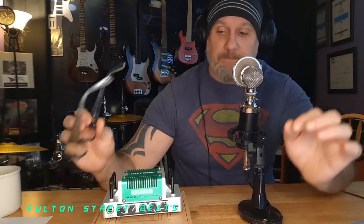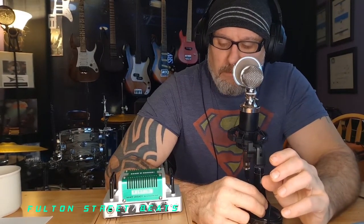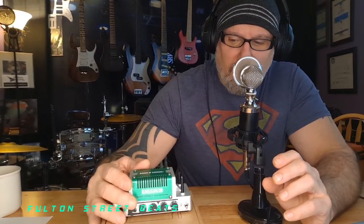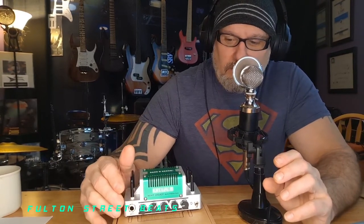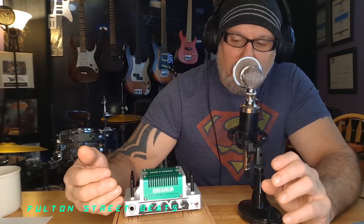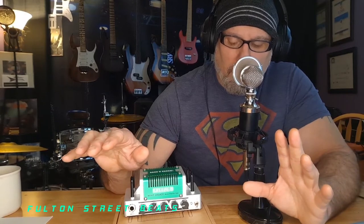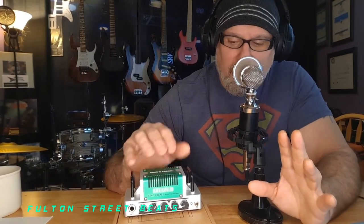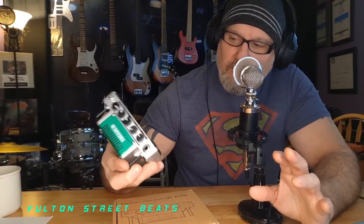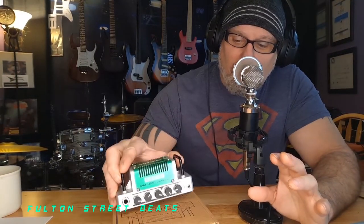Anyhow, this little five-watt amp — I've spent a lot of time with it these last few days and I can't get away from it. I play and I lose myself in where I am and what I'm playing through, and then I look over and go, 'How can that little one-pound-something amp produce that clean power?'